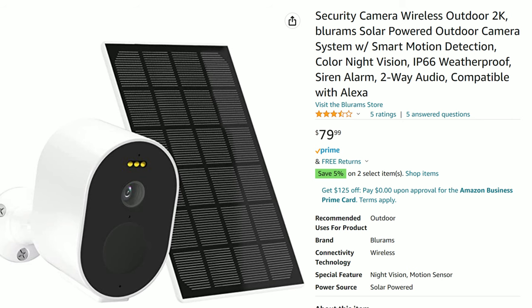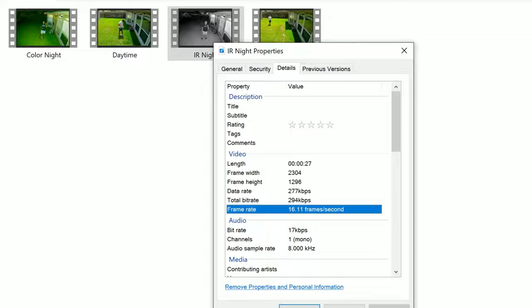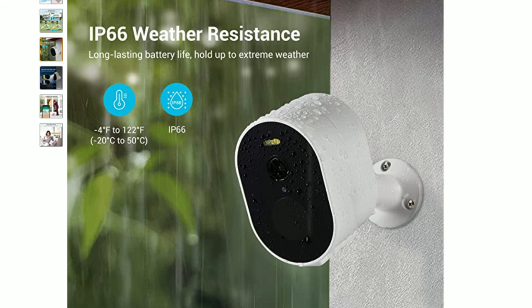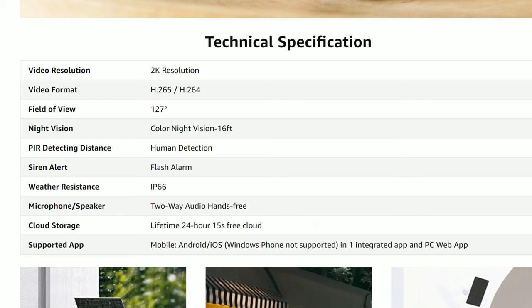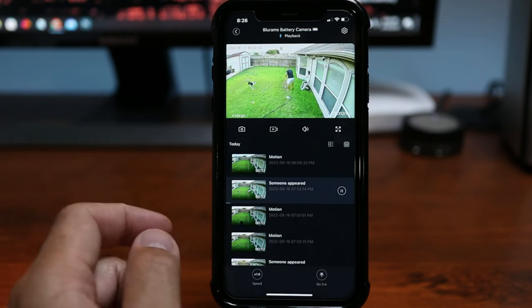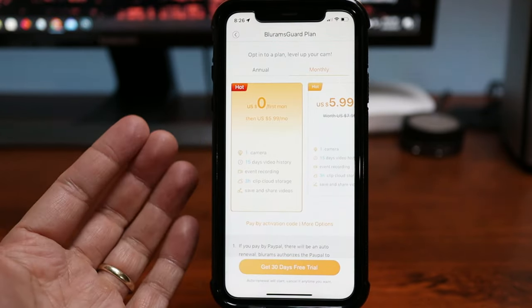Blurams states the standby time lasts from three to five months. The solar panel option can continually top off the camera's battery. This camera records in 2K resolution — 2304 by 1296 pixels at 15 frames per second — in both daytime and at night, with a 127-degree diagonal field of view. It has three built-in white LEDs for color night vision and also traditional infrared black-and-white night vision. It is waterproof with an IP66 rating and has AI human detection, two-way talk, and a siren alarm. Sadly, there is no local recording and no microSD card slot — it records to the cloud only, with free 15-second recordings per event, though in my testing it is only 12 seconds and only saved for 24 hours. Without a subscription, you will not get the full motion event.